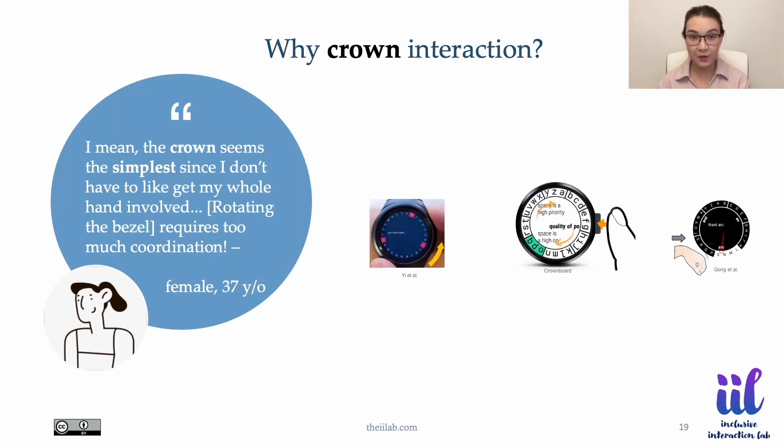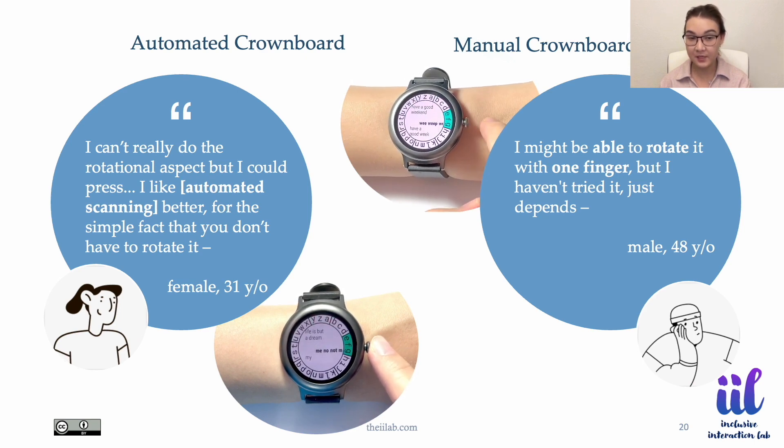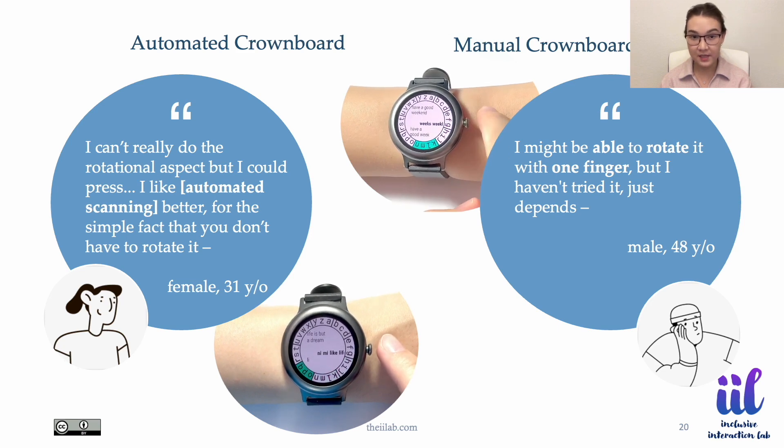Users prefer crown press as the input switch over touch, because they could anchor their finger on it and feel a pushback when pressed. Users mostly prefer automated scanning to reduce physical effort, but recognize manual scanning as a possibility. They picked 1000 ms as the most appropriate scanning interval from a range of 500 to 2000 ms.